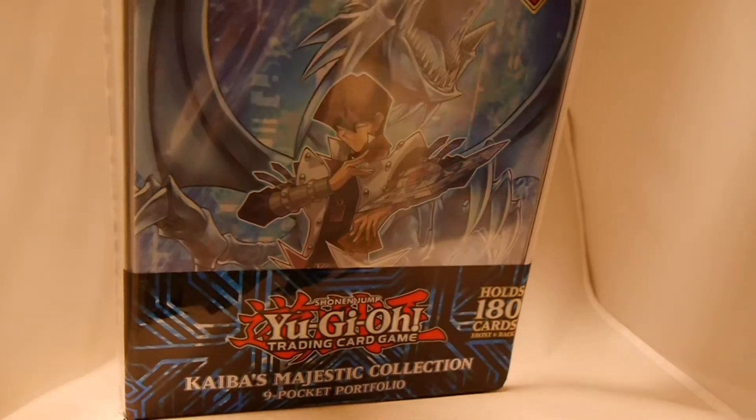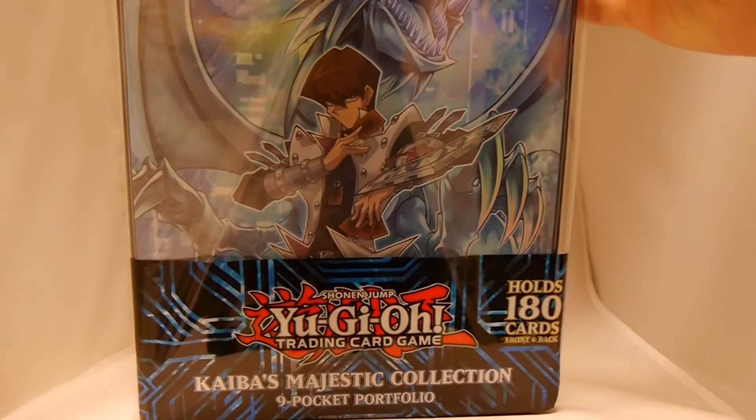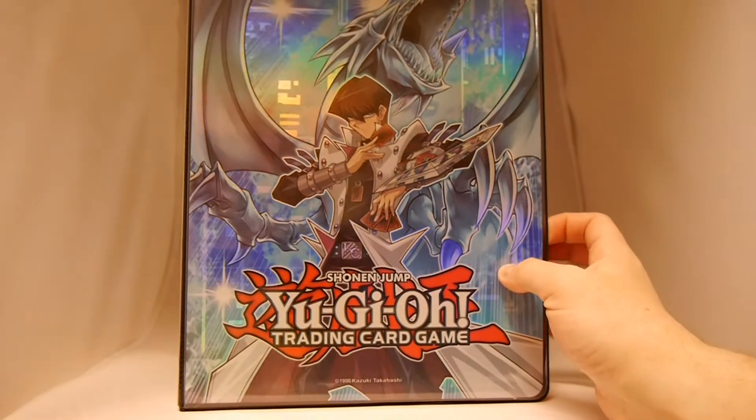I know a lot of people are maybe getting into collectible card games. They might not have collected baseball cards or trading cards as a kid or an adult, and want to see what ways there are to protect their cards.